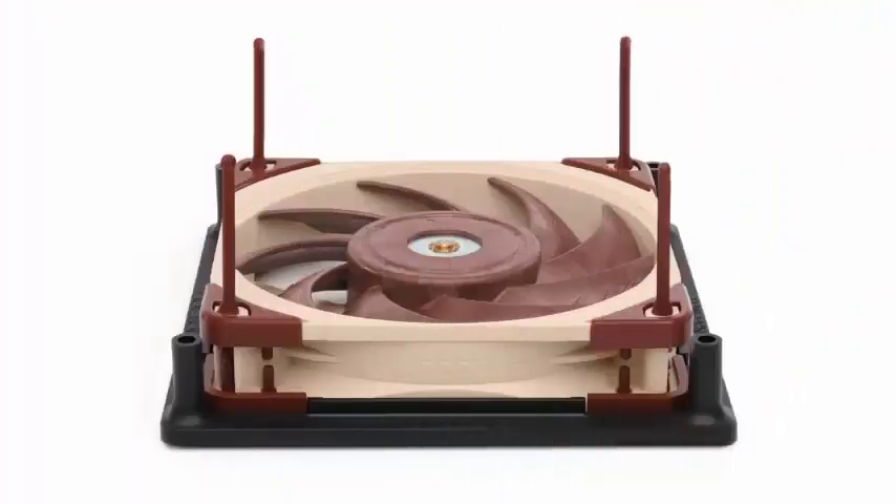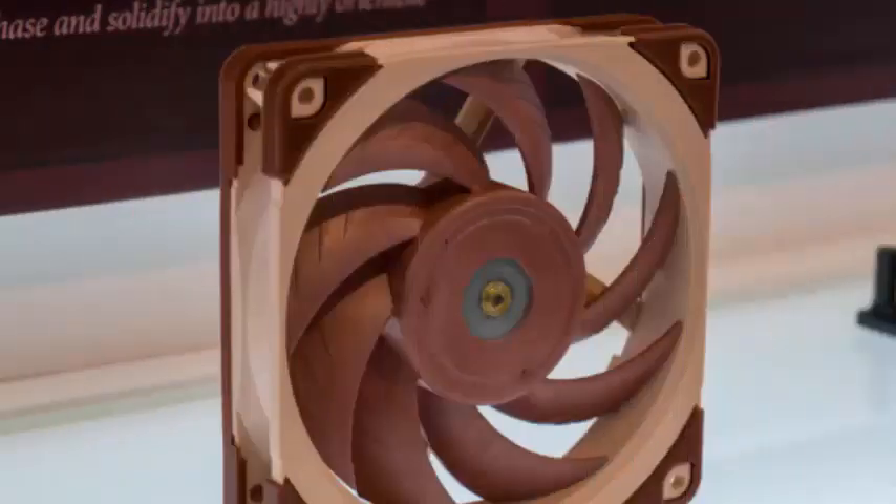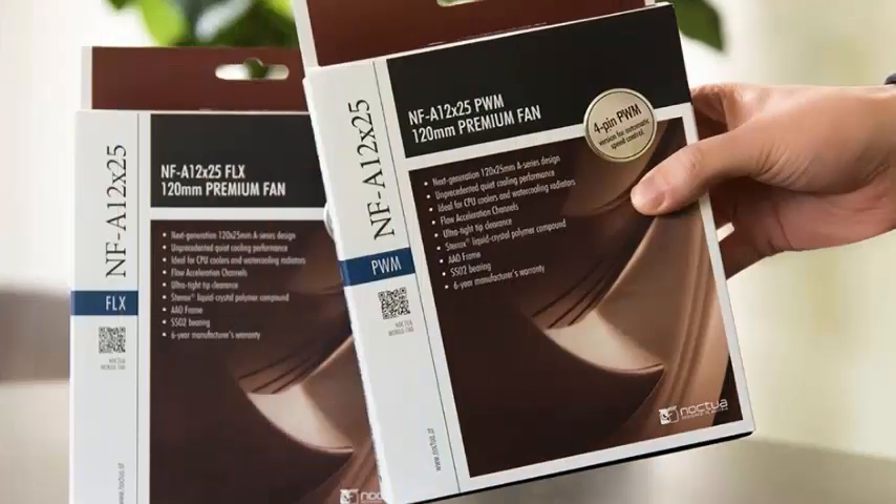In practice, the NFA12X25 not only exceeds the famous NF-F12 in water cooling radiators of 120mm, but when combined with the new adapter frames NASFMA1, it also offers better efficiency than many 140mm fans.